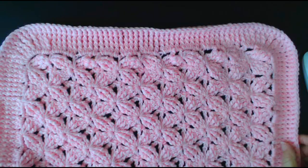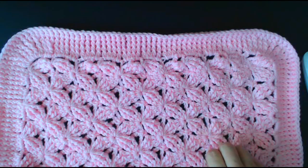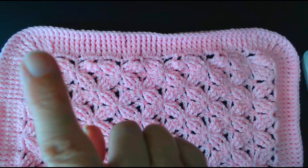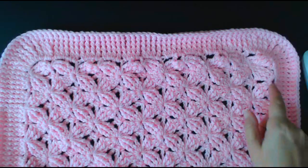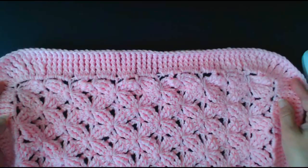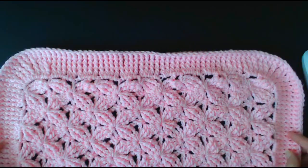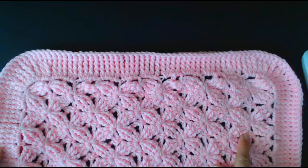Hello everyone and welcome back to my channel. Today I'm going to show you how to do this border around the butterfly blanket that we did. There's a tutorial for this part of the blanket on my channel — at the end of the video there'll be a little square you can click on to take you to the blanket video. A lot of YouTube videos for blankets don't have borders on them, so hopefully this video will help you do a plain basic border.